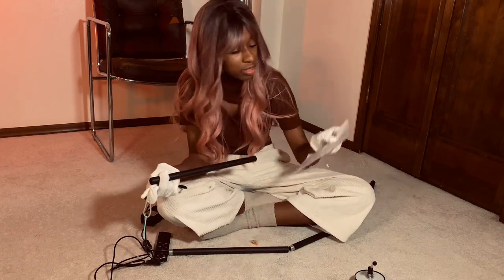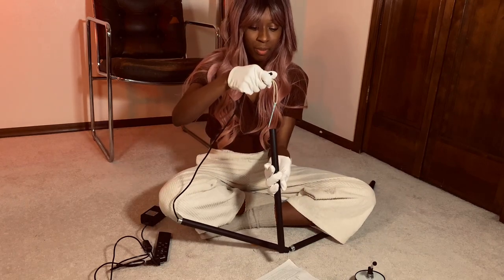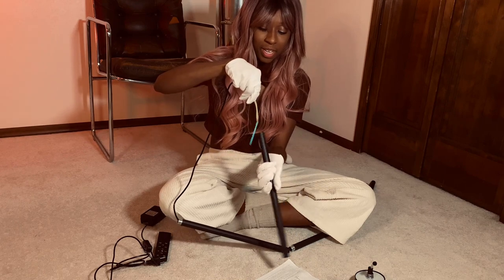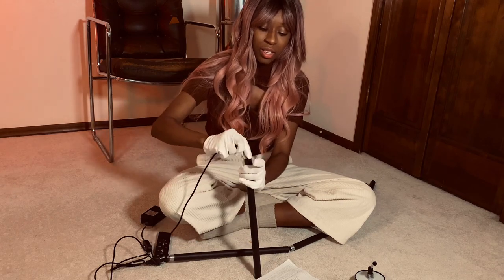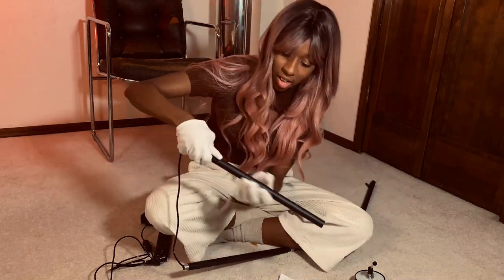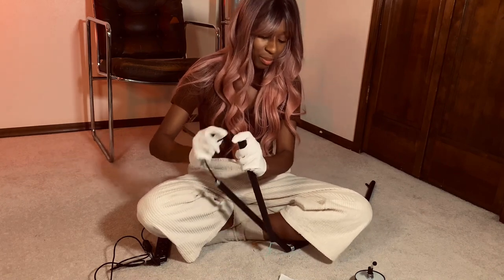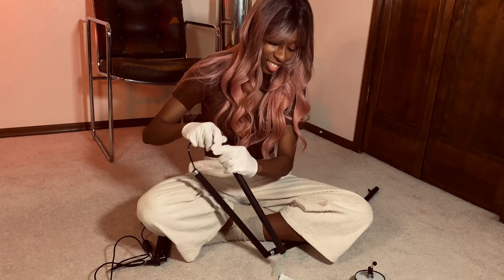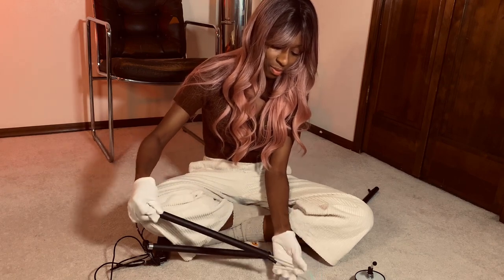So this is the same on both sides — it's the last one, so I guess it doesn't matter which way. Hopefully it works and then we'll be done with this step. Pushing, pushing, pushing. The needle's through. Still not coming, so I'm going to have to pull. Made it through.